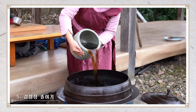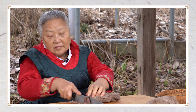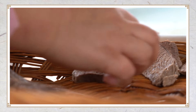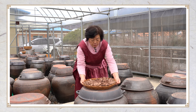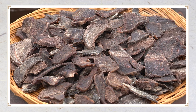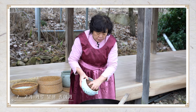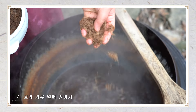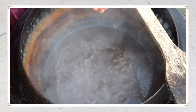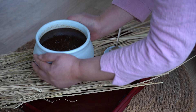이제 감청장을 졸인다. 양이 절반가량이 될 때까지 몇 시간이고 약한 불에서 졸이는 것이다. 우둔살을 살짝 익혀서 핏물이 나오지 않을 만큼 삶고, 삶은 우둔살을 얇게 썰어서 채반에 말린다. 날씨 좋은 날이면 하루 정도면 충분히 마른다. 그리고 말린 우둔살을 갈아 가루를 낸다. 가마솥의 감청장과 함께 말린 우둔살 가루를 넣고 약한 불에서 오랜 시간 걸쭉한 죽 상태가 될 때까지 뭉근하게 졸인다. 완성된 천리장을 가마솥에서 떠내면, 고운 모래처럼 되직한 소고기 가루를 육안으로 확인할 수 있다.